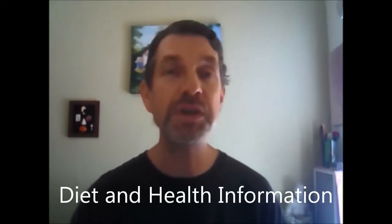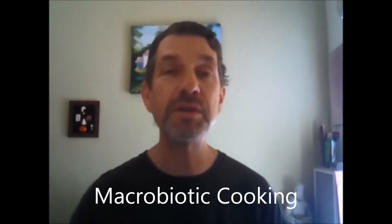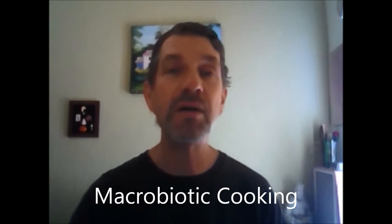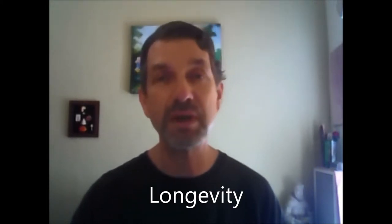I've used this book mostly for the diet and health information. In particular, I've used it for a summary of the principles of macrobiotic eating, and also for general principles of longevity based on Eastern principles of diet, exercise, and health. I use the book as a reference particularly on which types of foods are better to eat or which foods are good to eat with other foods.